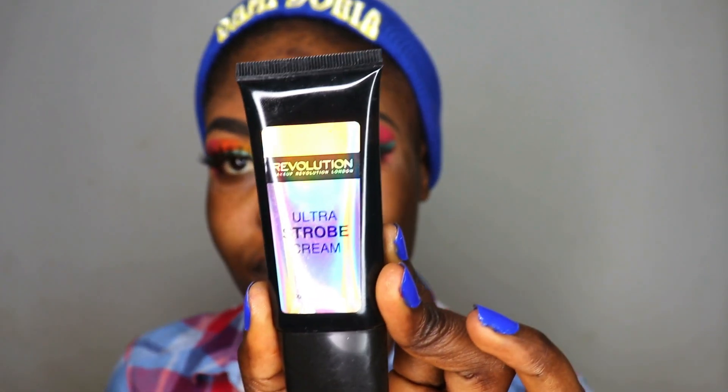I told you guys before it's actually a glowing makeup look, so I'm moving in with my Ultra Strobe Cream. I'm going to apply this all over my face in the areas where I actually need that glow, before applying my foundation.